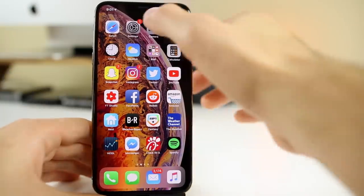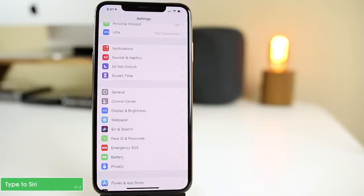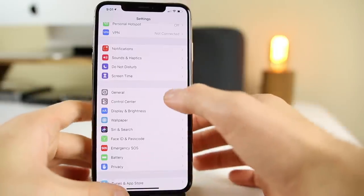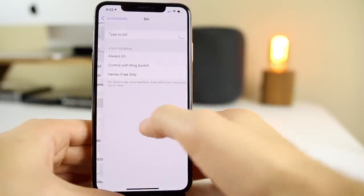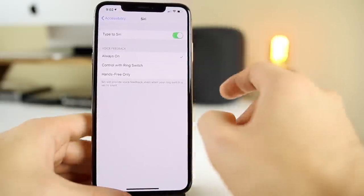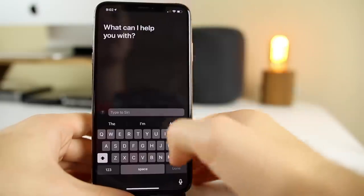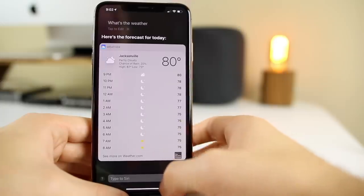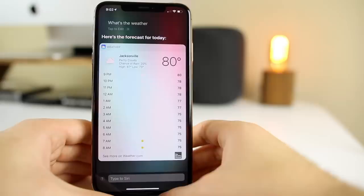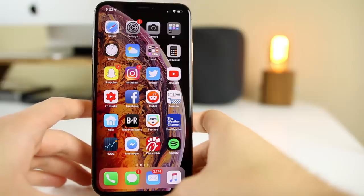Did you know you don't have to talk to Siri? You can actually type to Siri. Say you're in a quiet place like a library and don't want people to hear you talking to your phone — go to Settings, General, Accessibility, scroll down to Siri, and enable Type to Siri. Now when you invoke Siri, it pops up a prompt to type instead of talk. Type 'What's the weather forecast for today?' and it pulls up the weather just like that, without speaking.